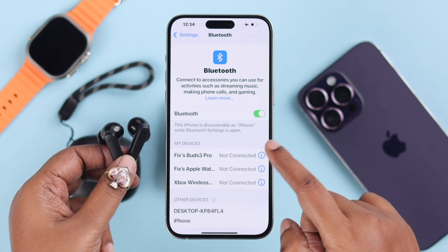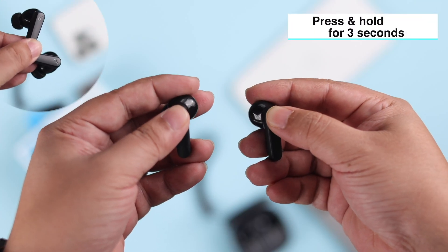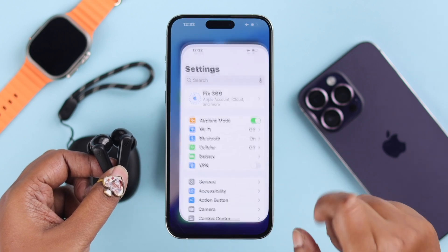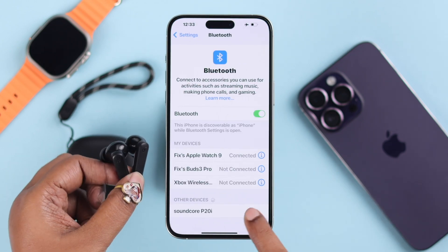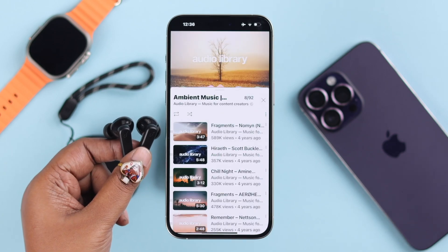But if for some reason the name doesn't show up, just press and hold on the Soundcore icon on both of your earbuds for just three seconds, and your earbuds will be in pairing mode. The name will pop up on the Bluetooth devices list — hit the name and pair them together, and then you can straight away play music with your newly paired earbuds.